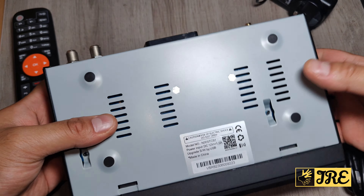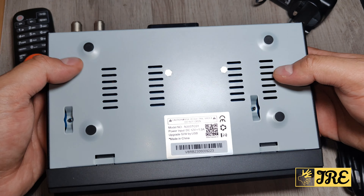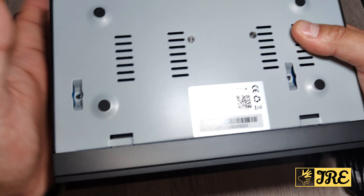Underneath you can see there's more ventilation so it doesn't overheat. There are rubber grips as well so it doesn't slide around, and it's made out of full metal, so you get a good quality build.